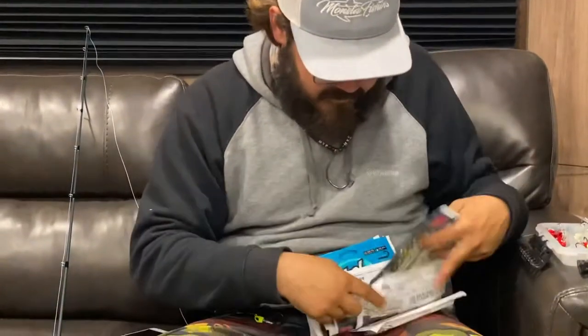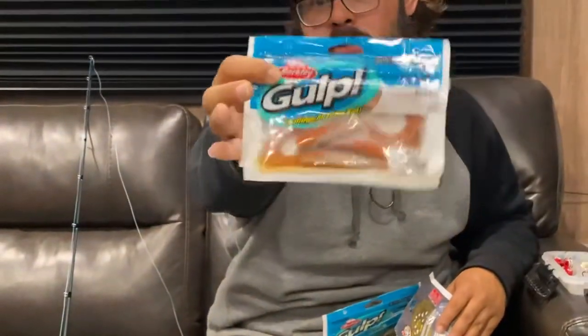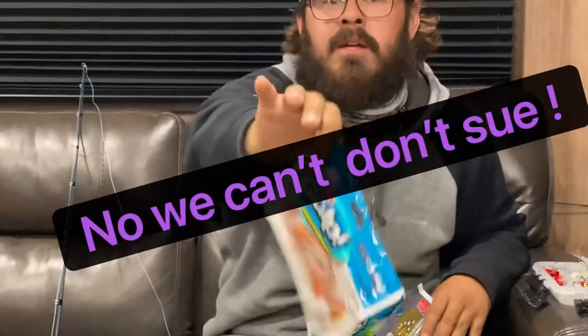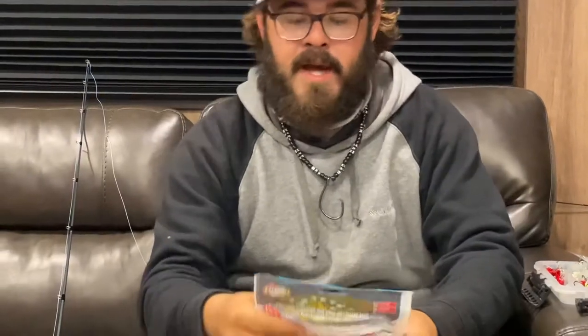Whenever you've got your knot tied, go to your bait. The baits we like to use are Gulp Alive. On a windy day, you'd want to go with more of a darker color. This 'new penny' color works great on bad windy days — we can promise you'll catch fish. On a clear water day, you want to go with more of a natural bait.